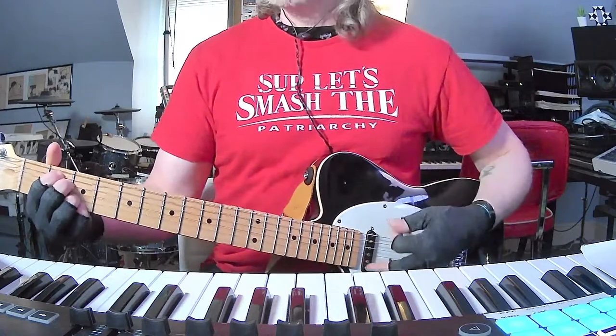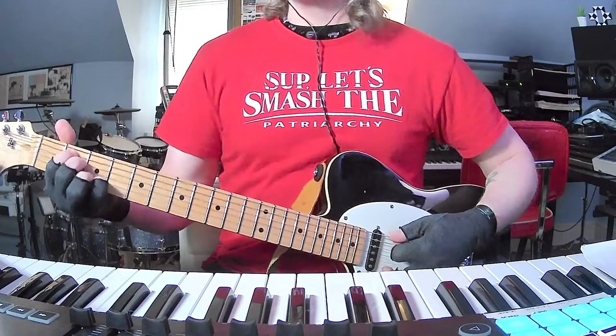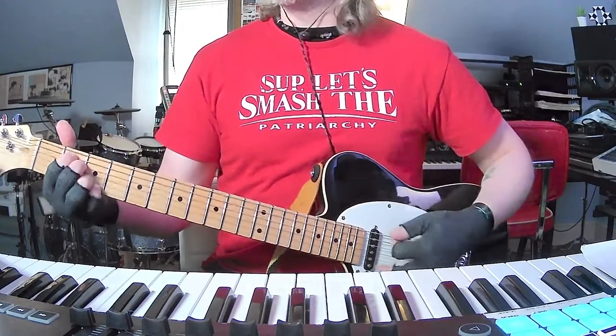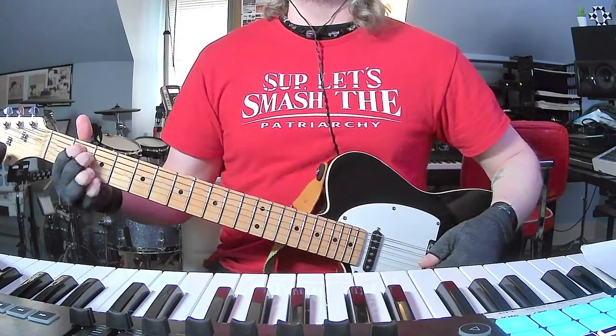Standard tuning. John is playing an A minor seven to kick off the song. There are a couple ways you could play this chord — you could do it with the high E string open, which a lot of people do, or you could do a combination of an E minor shape and a G shape.